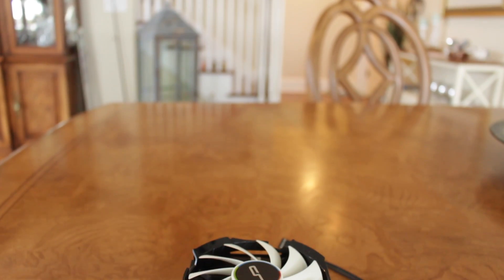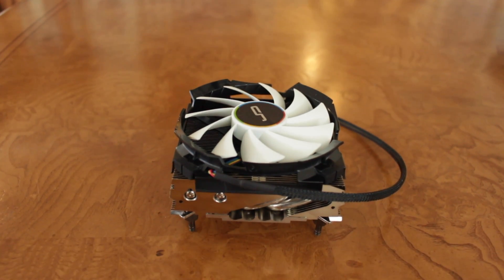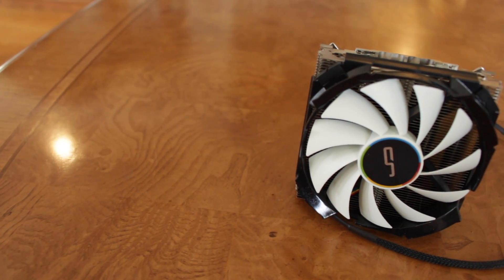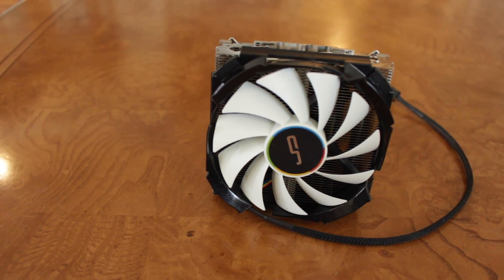It runs cooler and quieter, meaning your overall computing experience could be improved by a fair margin. I hope you guys enjoyed it — if you did, make sure to give this video a big thumbs up, as well as consider subscribing for more PC and tech-related content in the future. And as always, this is Matt from Tech by Matt, signing out.